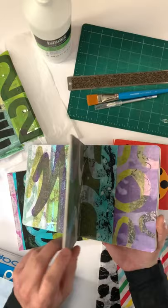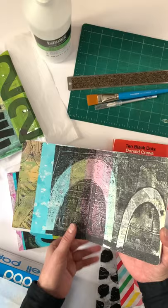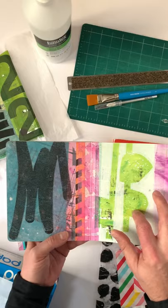I really like using these books because they have this hard board that they use for the pages, and the glue that I use works really well with the board. The board takes the glue well and doesn't warp.